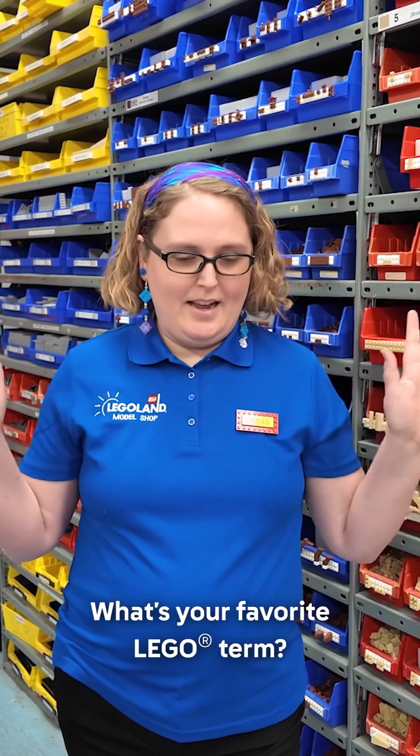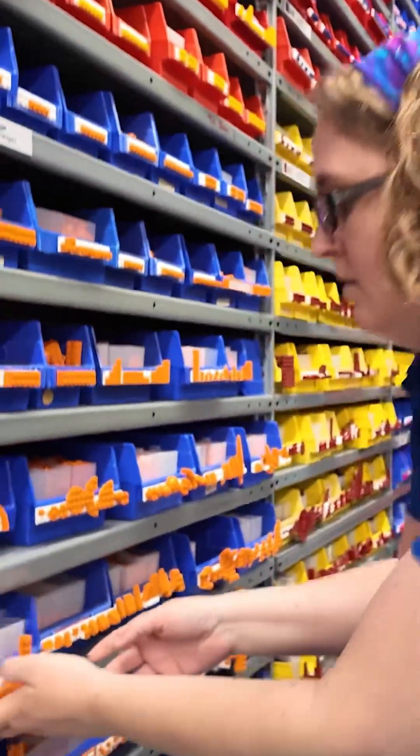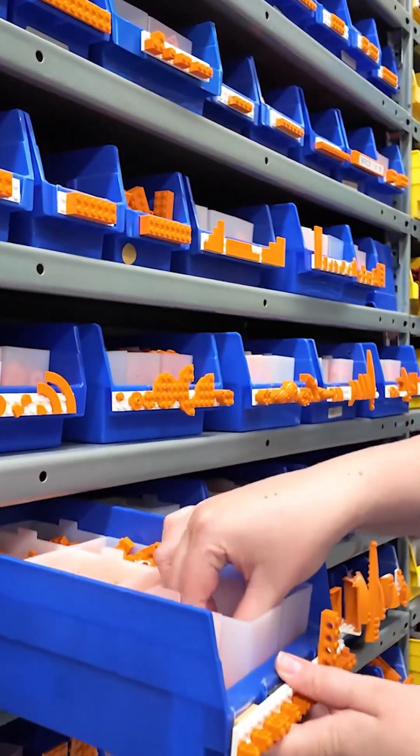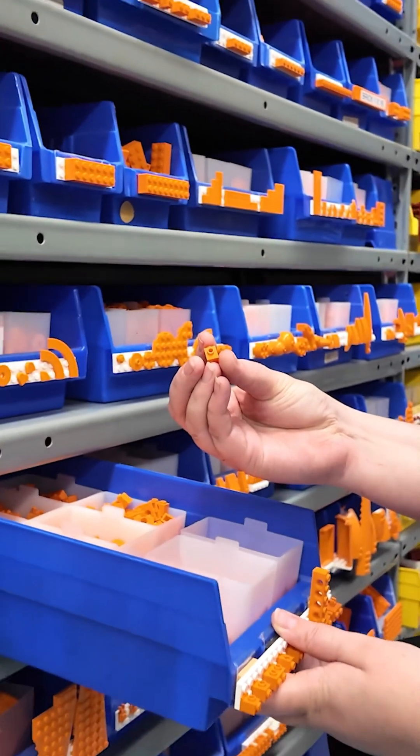Snot — easily, hands down, snot. I was not a big LEGO fan, admittedly, before getting the job, but that term was one of the first things I learned. That whole 'studs not on top' into the SNOT acronym — it makes kids smile. It's worth it for that alone.